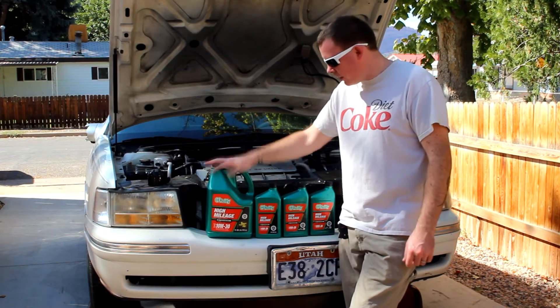Now that we're finished underneath, we need to put in the new oil. I want to thank you guys for watching — stay tuned and I'll have plenty more videos about this vehicle, the 99 Cadillac DeVille, coming up soon.